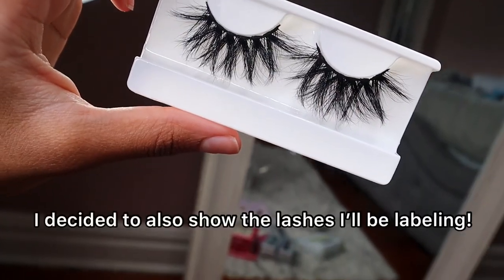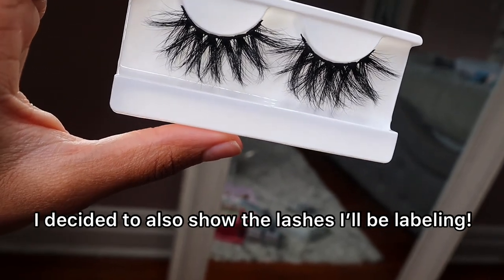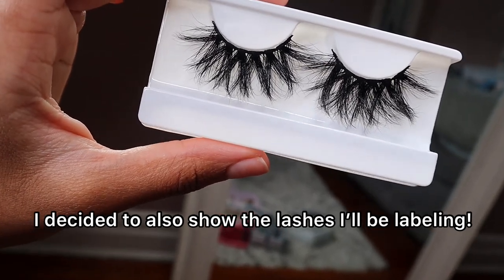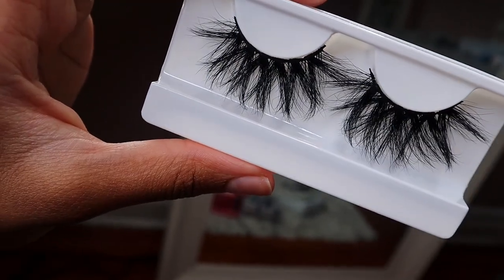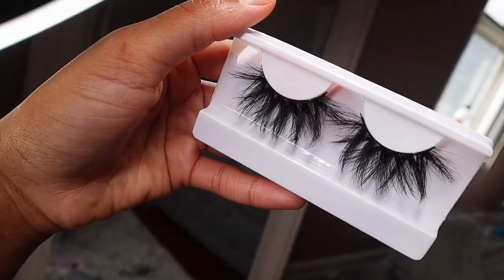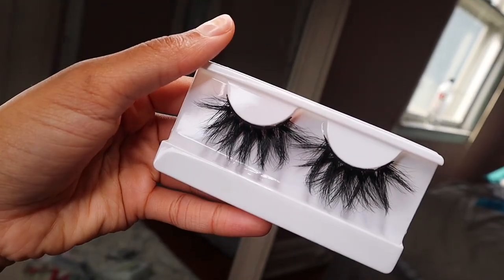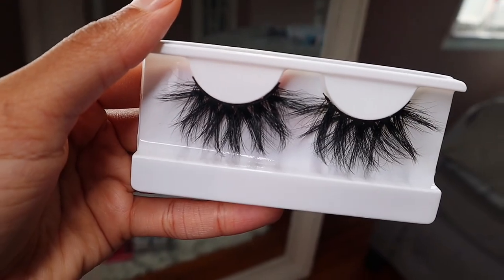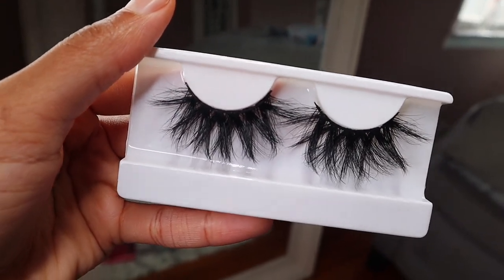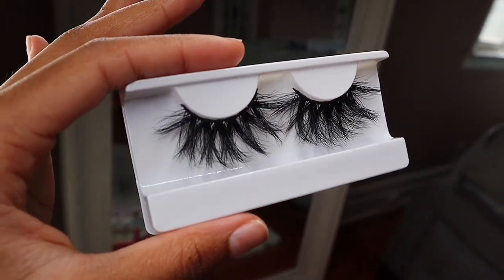Right now this is my most, most, most popular lash single. This is 3D Mink, and the style is Bust Down. They are so fluffy and dramatic, but like the perfect amount of all of it. If you want to make a statement but you don't want to go too over the top, these are the perfect pair of lashes. And they're 20mm.